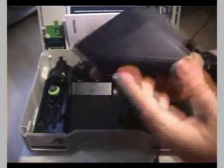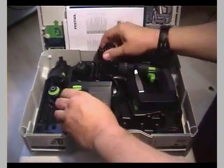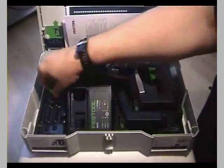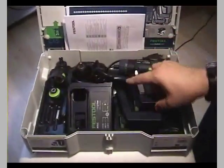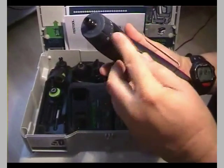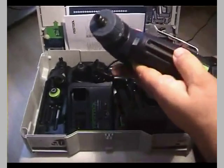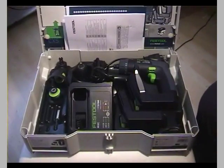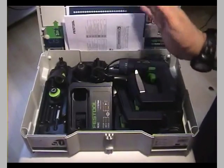That's pretty much all the equipment. There is one Centratec adapter, one bit holder, and one bit included. Let me show you another feature: just like on the C12, there are two magnetic grooves in the drill body which you can use to store some of your bits — up to six, I think — and you can just slide them out so they won't get lost. Very convenient.